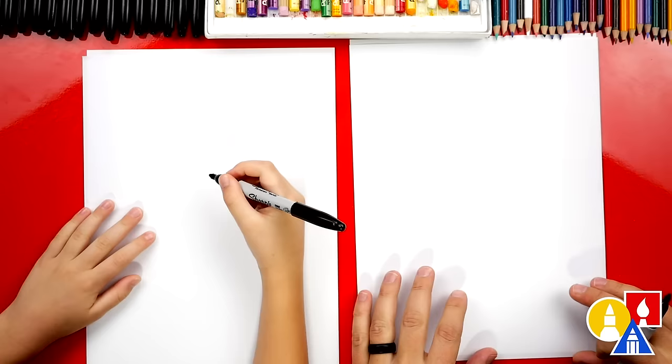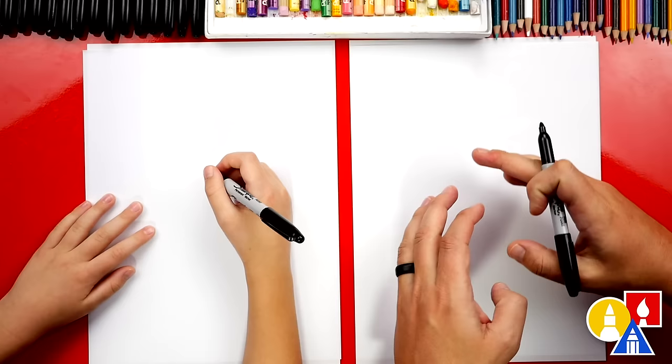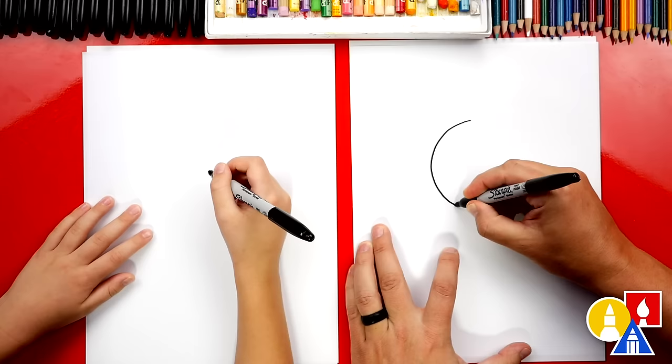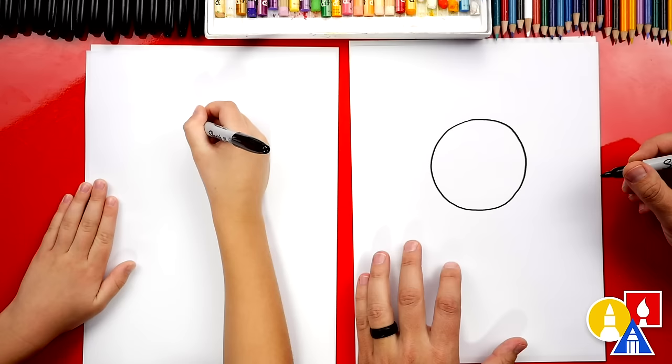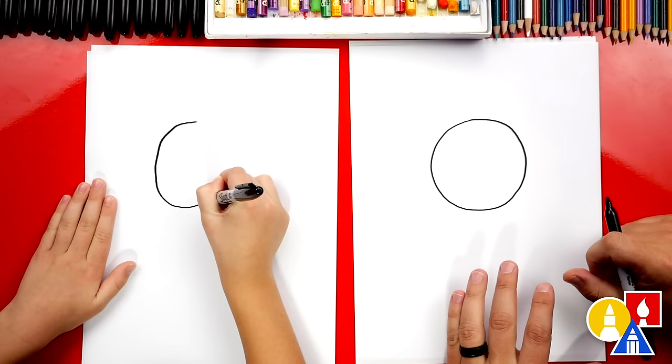We're first going to draw a big circle for our elephant's head. We're going to start up here and move it towards the top of our paper so that we have room for the body below. We don't want to draw it too big because we also need room for his or her ears, but you also want to draw a good size so that it looks like an elephant. Elephants have big heads.